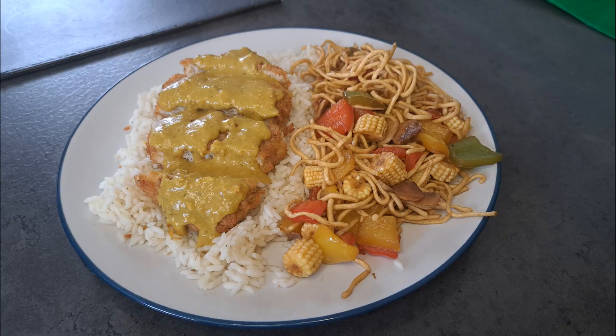Hello and welcome back to Baking by Aaliyah. This week I'm going to be making a katsu curry sauce.